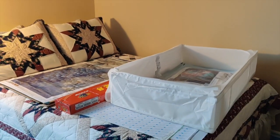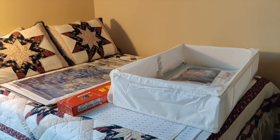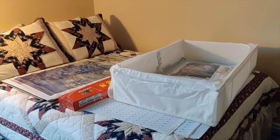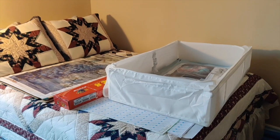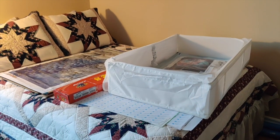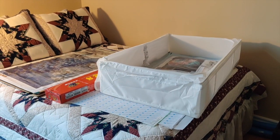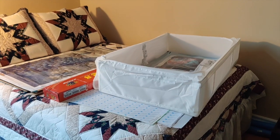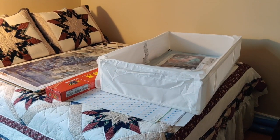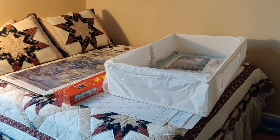Well hello everyone, it's Rose! Today I'm making a video in response to a viewer request to see how I store my stash. This is going to be a bit of shaky cam since I'm carrying my phone and trying to keep it as still as possible.